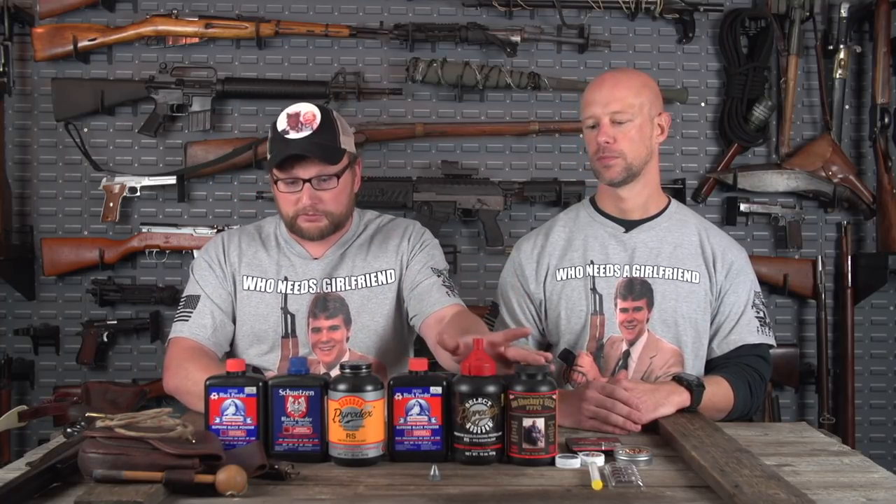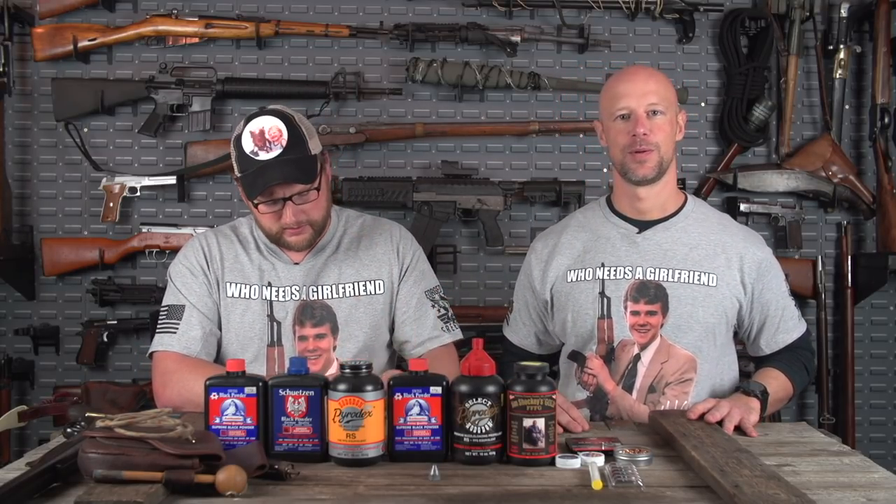Black powder is one of those things that can be confusing to some people, but just like there are reloading manuals for smokeless powder, there are manuals out there that cover the intricacies of black powder and what to do with them. Now, getting into substitutes — I know I'm kind of going all over, but there's a lot of information here, so bear with me.